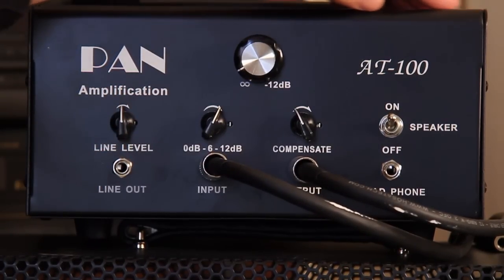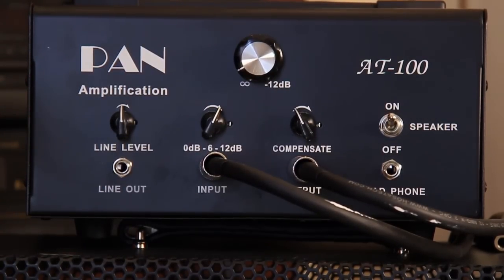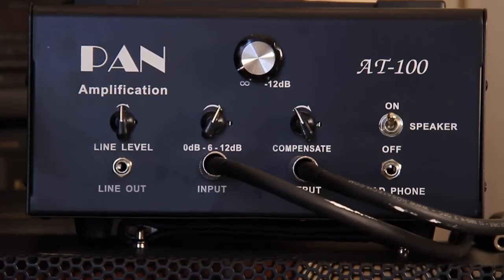Beautiful black metal case, powder coat black. The AT100 from Pan Amplification. KLD Guitar — you can see them at KLDGuitar.com.